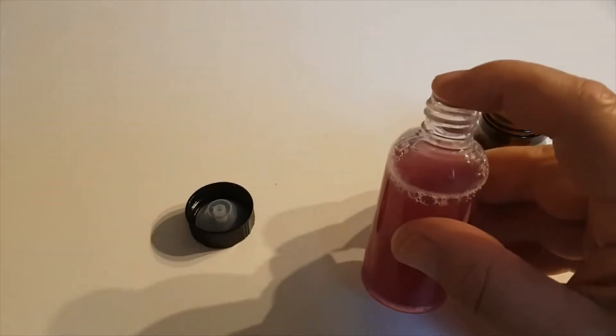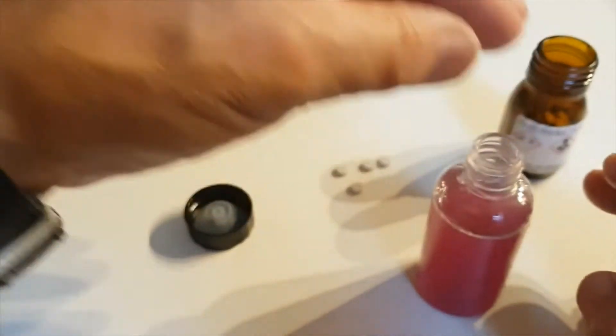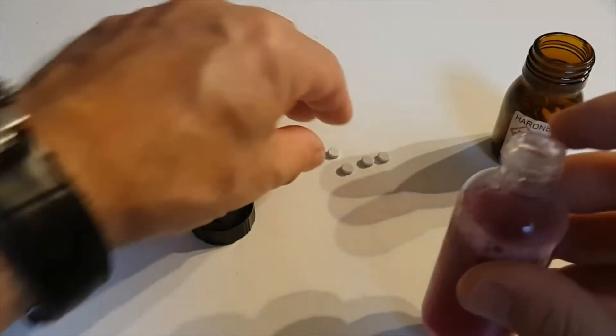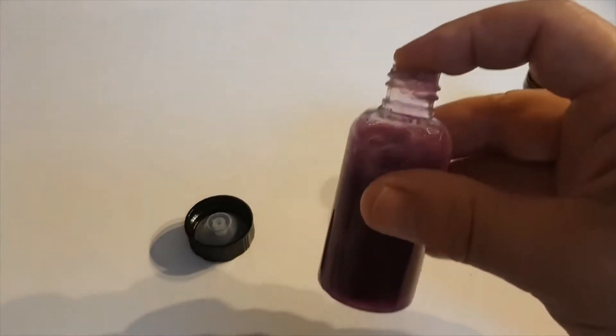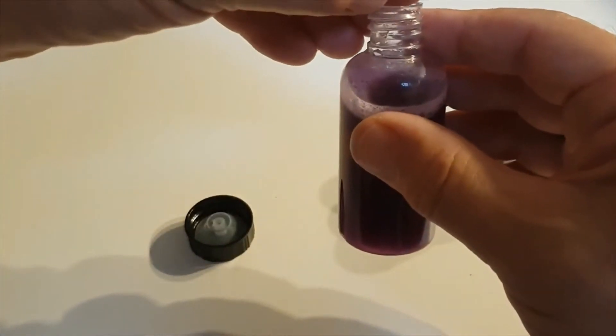Put another tablet in and shake it up until it dissolves. That's the second tablet dissolved — still red, so we'll add another one, that's three tablets. Add another one — four. Still red, so we add another one, that's five. Still red. As you can see, with every additional tablet the water goes a little darker colour.